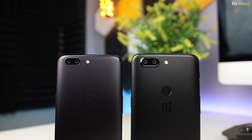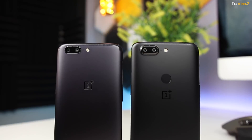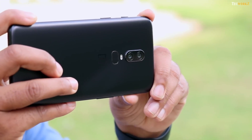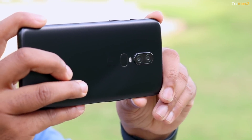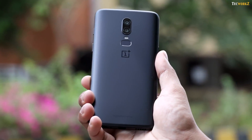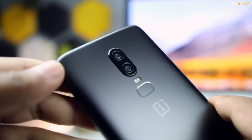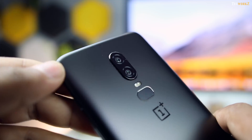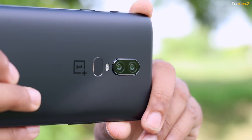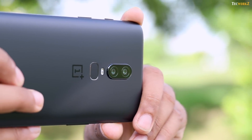Ever since including a secondary camera on the OnePlus 5, they have been experimenting with it and are yet to find the perfect way to make the most use of it. This time, both cameras have a similar focal length of 27mm, just as with the 5T, but now it is only used for assisting with portrait images and not for enhancing low light shots like before. You can still take 2x images, but they are no longer optically zoomed and are just digitally zoomed by cropping. The primary camera is used for capturing both images and videos, so the secondary camera has very limited functionality.